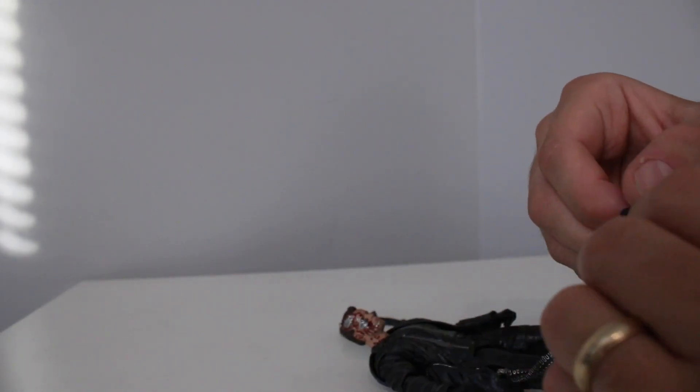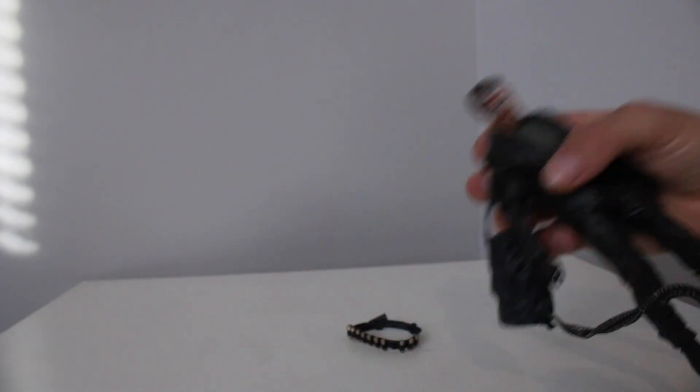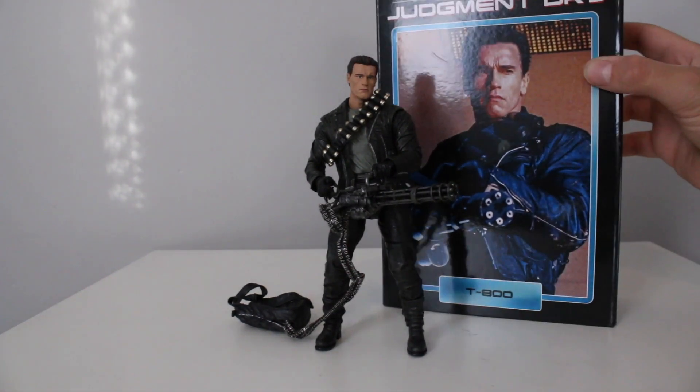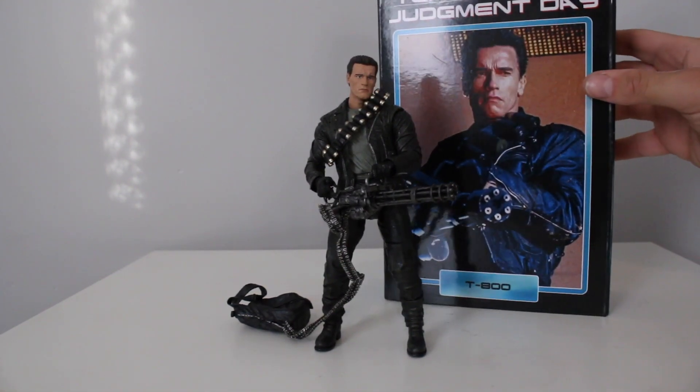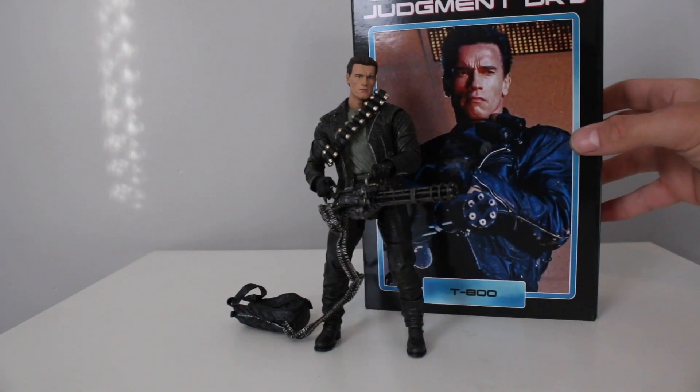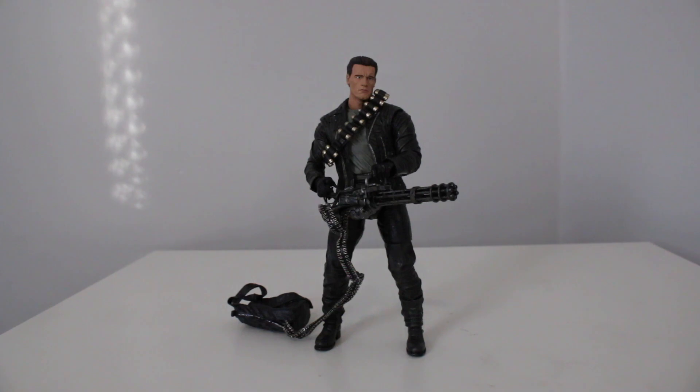The gun in his hand is very fragile so you have to be careful. Here he is with the Gatling gun, just like on the cover — that's pretty cool. You could probably display him like that with the boxes behind him if you didn't have a lot of NECA. Let's check him with all his weapons.